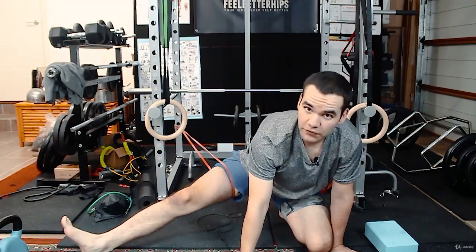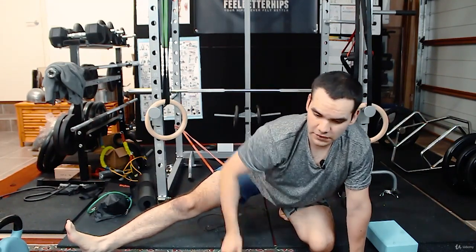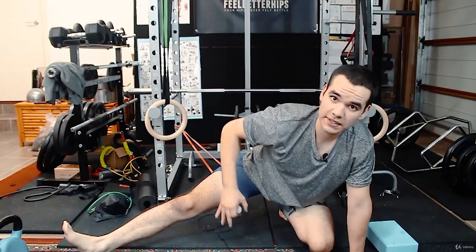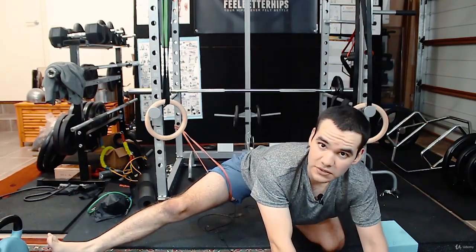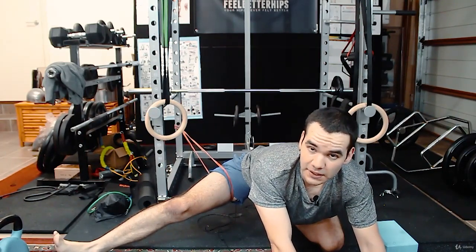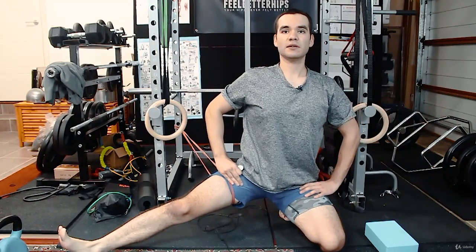You can also do a foot-up version — you can feel a different stretch around there. Just move around, try a different stance. Go to a support you want to lean on and sit back at the same time. Standing out is a lot easier.